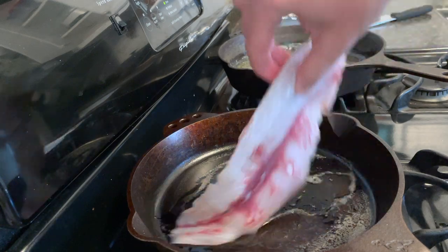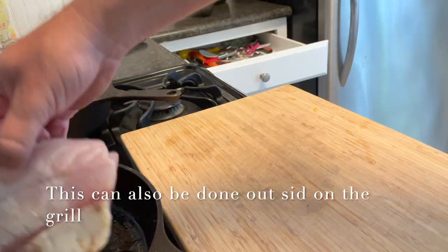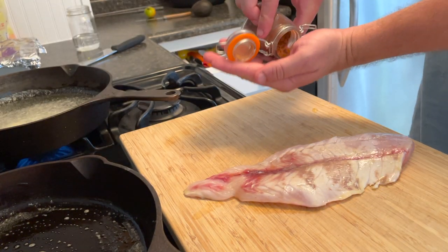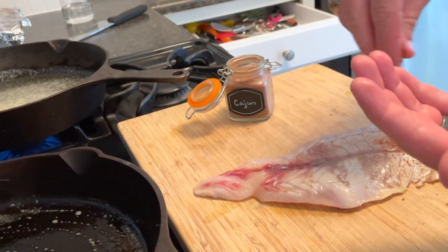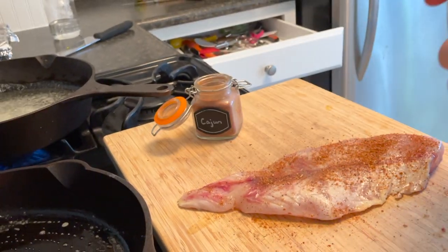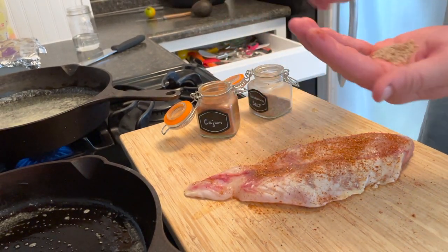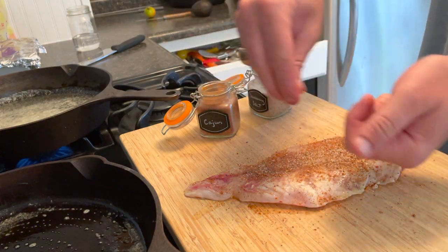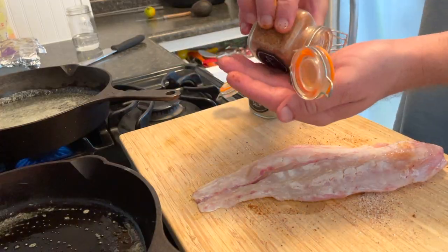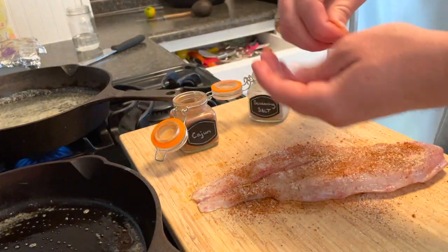In the pan where the butter has cooled, go ahead and get the butter all over the entire surface of the redfish. Now start seasoning — first with cajun, about one tablespoon, but remember this is hot stuff so be careful and do it to taste. Then add about one tablespoon of seasoning salt over the entire fish. Once done, flip it over and repeat the same thing on the other side.